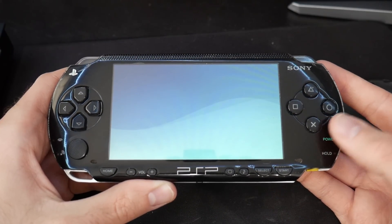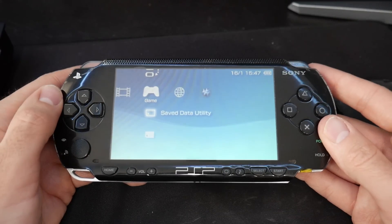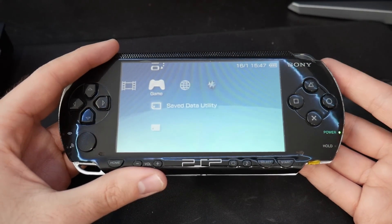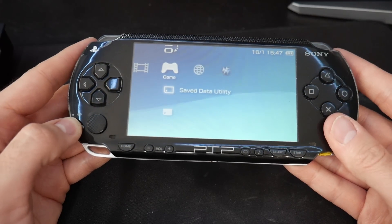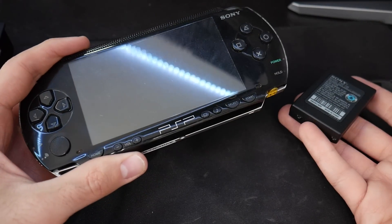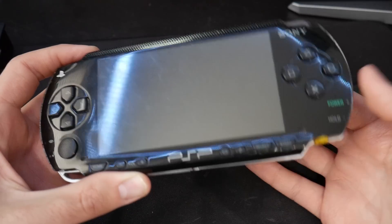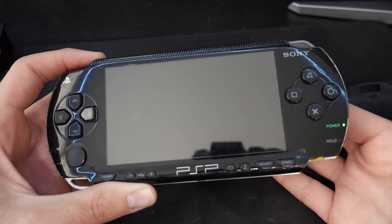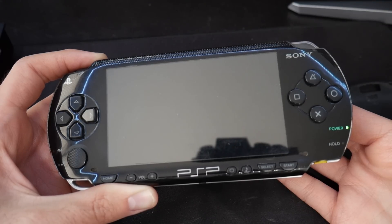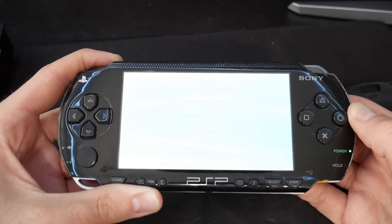Pop your memory stick in and then pop in your battery and wait. There we go - the PSP is working completely normally, still modded. Do keep in mind my PSP was working, so if yours was bricked it would not do any of this. The memory stick is telling the battery to just boot up the PSP normally if you're not pressing anything. Now I'm going to do that battery pull and hold down the left trigger while inserting the battery.